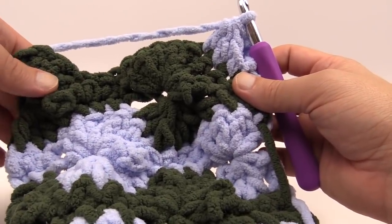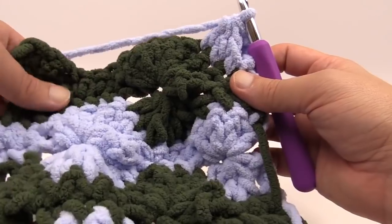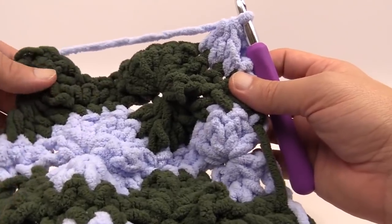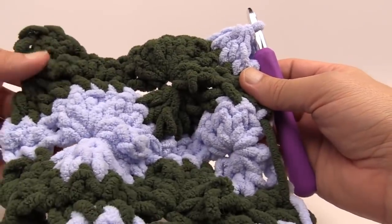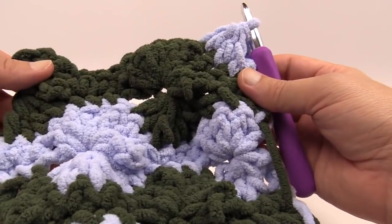That's it for now on behalf of TheCrochetCrowd.com. Thank you so much for enjoying this pattern. This is called the Bernat Blanket Big Wheel and it's an exclusive with Michaels. I'll provide the information for this pattern in the more information section of this video. Until then, we'll see ya.